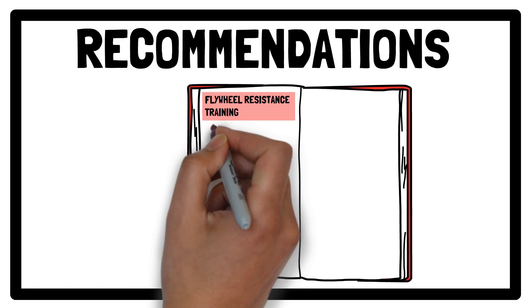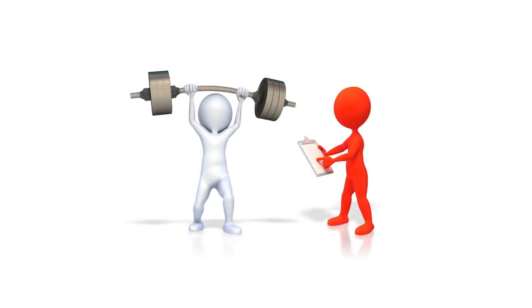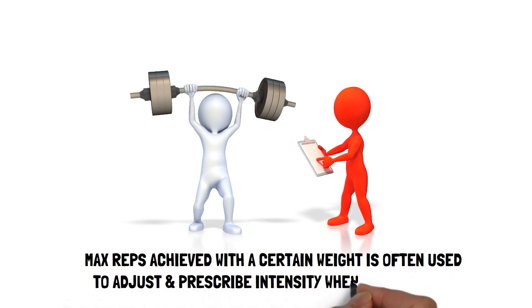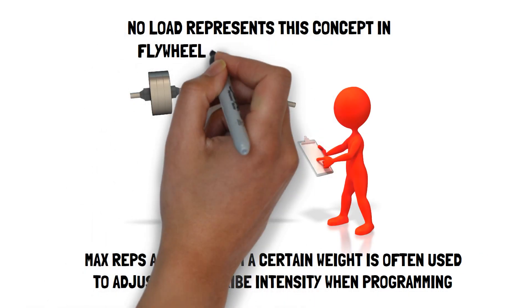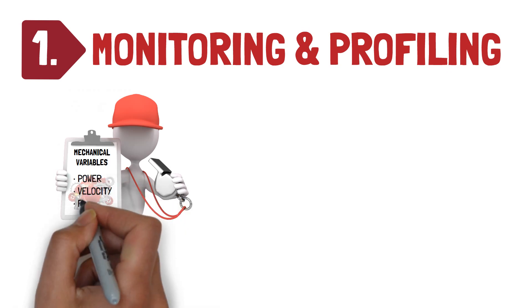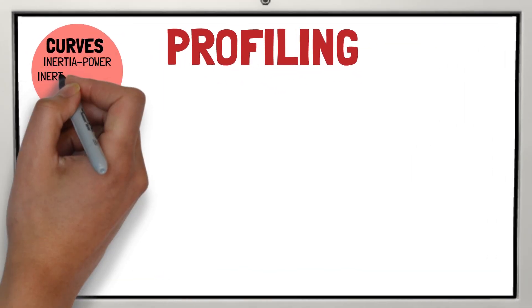Recommendation one: monitoring and profiling. When it comes to weightlifting or using weight-stack machines, the maximum repetition achieved with a certain weight is perhaps one of the most common methods used to adjust and prescribe intensity when programming. However, there is no load that represents this concept in flywheel resistance technology. The use of built-in linear and rotary encoders during flywheel resistance training does allow mechanical variables such as peak and mean power, velocity, and force to be calculated and monitored, allowing inertia power, inertia velocity, and inertia force curves to be produced.